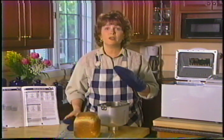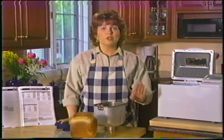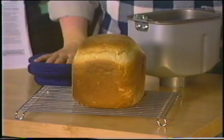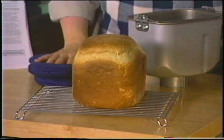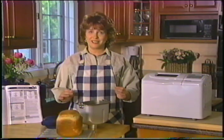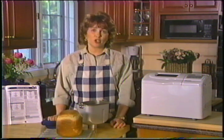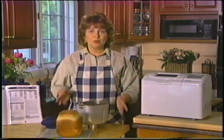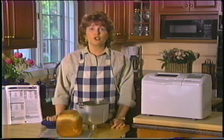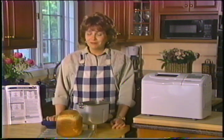Vérifiez toujours où se trouve la lame de pétrissage — dans le plat de cuisson ou dans le pain — car vous pourriez l'endommager en la coupant. La lame est couverte d'un revêtement antiadhésif et peut demeurer dans le pain. Le cas échéant, enlevez-la à l'aide d'un ustensile en plastique ou en caoutchouc, car un ustensile pointu pourrait en égratigner le revêtement. Lorsque la lame demeure dans le plat de cuisson, ajoutez de l'eau chaude et laissez tremper jusqu'à ce qu'elle se retire facilement.